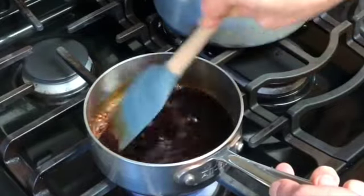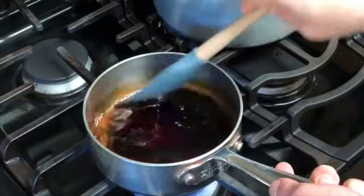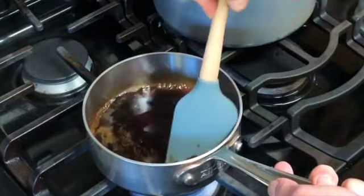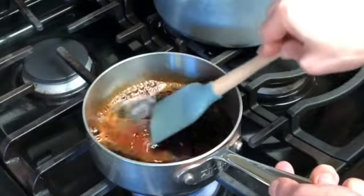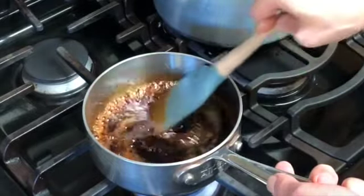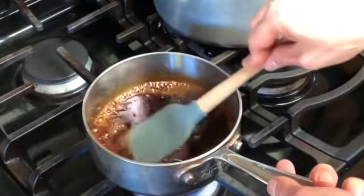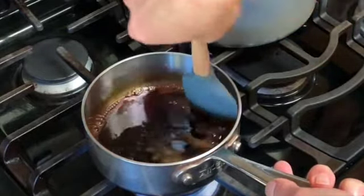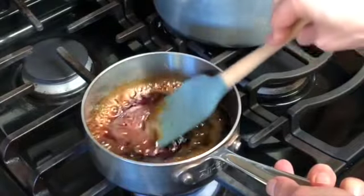The first time you do this is going to be a little bit strange, but I hope this video helps you navigate the process of nearly burning sugar — but it's for good reasons. Once you master caramel, I feel like you can do practically anything in the kitchen.